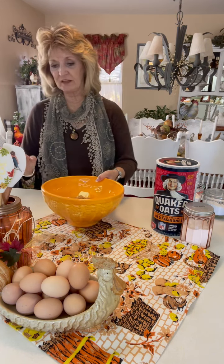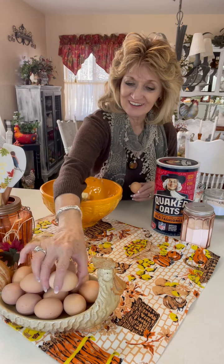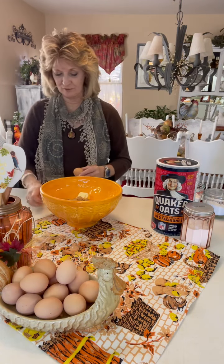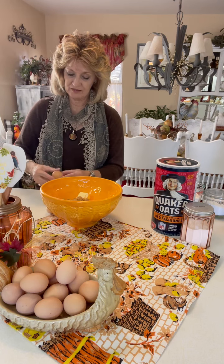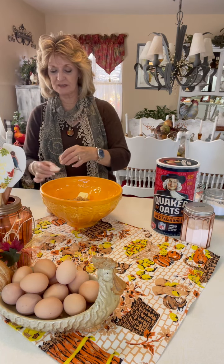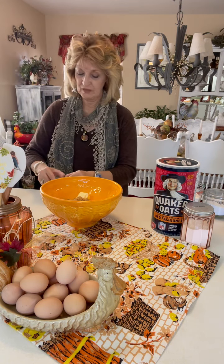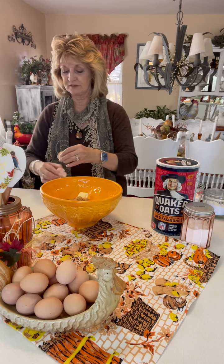Put that in there, and then we're going to take two eggs — fresh, fresh, fresh little eggs over here — and we're going to put those in the bowl because the eggs and the butter are what's going to blend it all together.